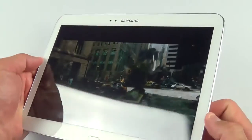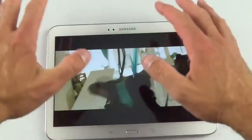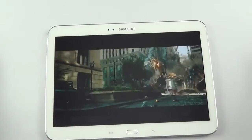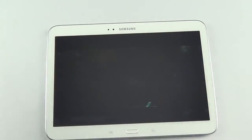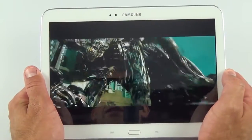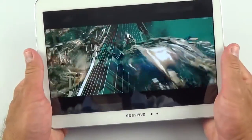Audio is definitely one of this tablet's strong suits. The stereo side-firing speakers have a good depth of sound with Dolby Digital processing, producing a stereo-like effect that feels like it surrounds the tablet. They're ideally positioned for landscape viewing, though you do block them if holding the tablet in the opposite orientation.